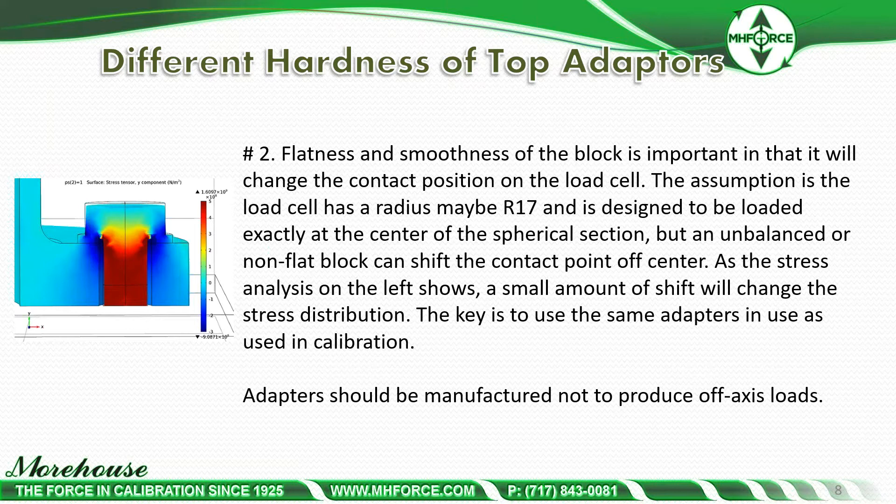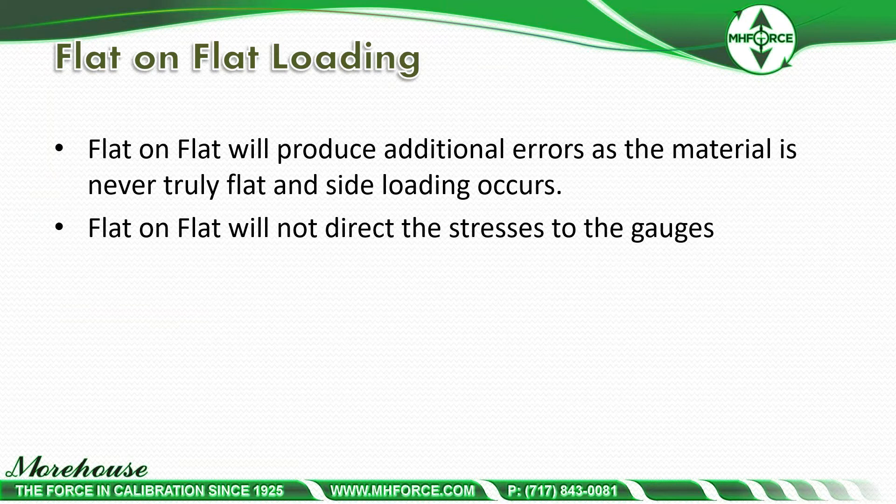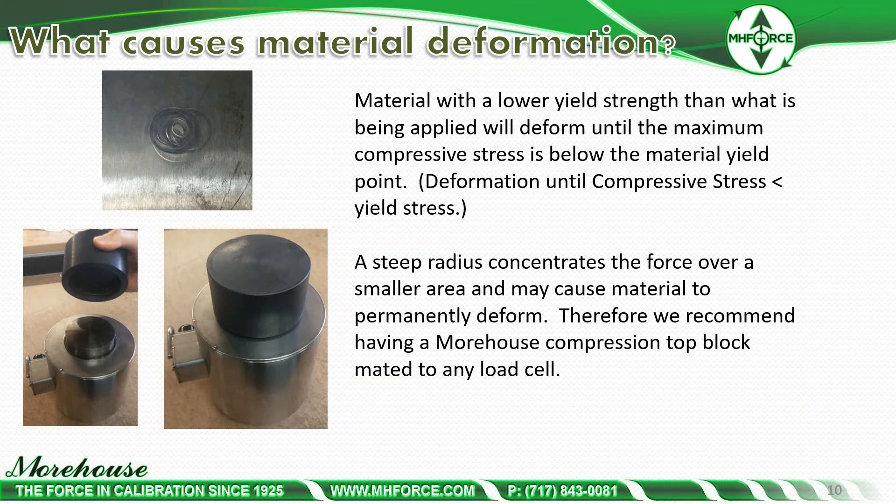Adapters should be manufactured not to produce off-axis loads. Flat-on-flat will produce additional errors as the material is never truly flat and side loading occurs; flat-on-flat will not direct the stresses to the gauges. Material deformation occurs until the compressive strength is less than the yield strength, and a steep radius concentrates the force over a smaller area and may cause material to permanently deform. Therefore, we recommend having a Morehouse compression top block made to match any load cell — it's okay if this top block deforms, because it will deform to match the load cell and the pair can be married as a system, giving 20-25 years of use if cared for properly.